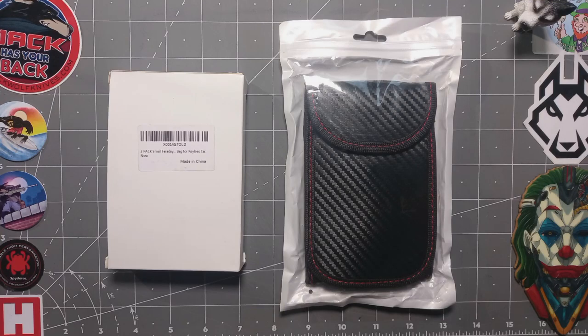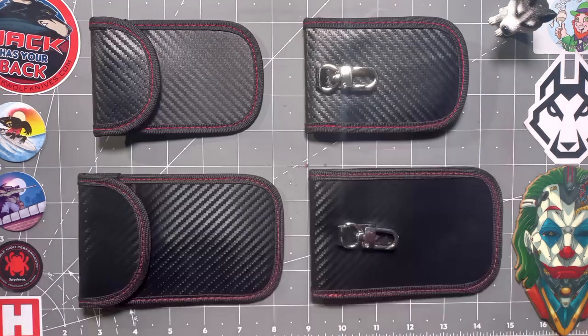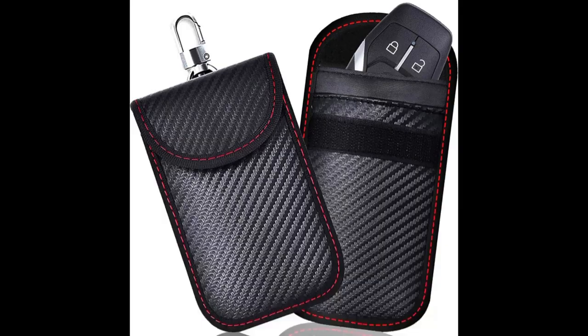Hello again everyone and welcome back to the channel. This is a car key fob security Faraday pouch. It comes in black carbon PU leather look with red stitching, available as a twin pack in sizes small and medium.